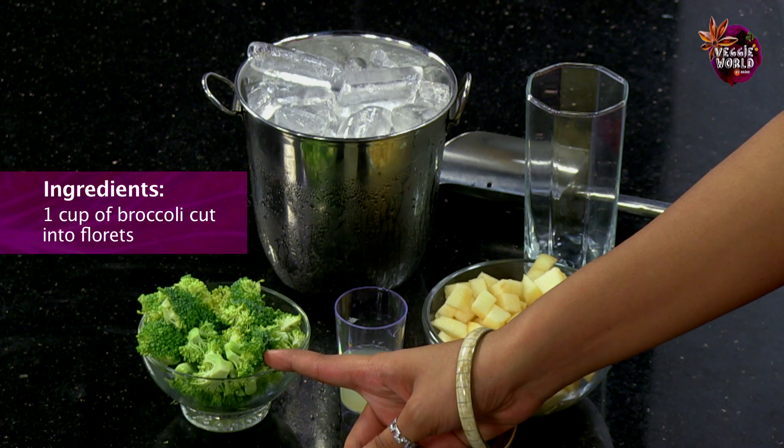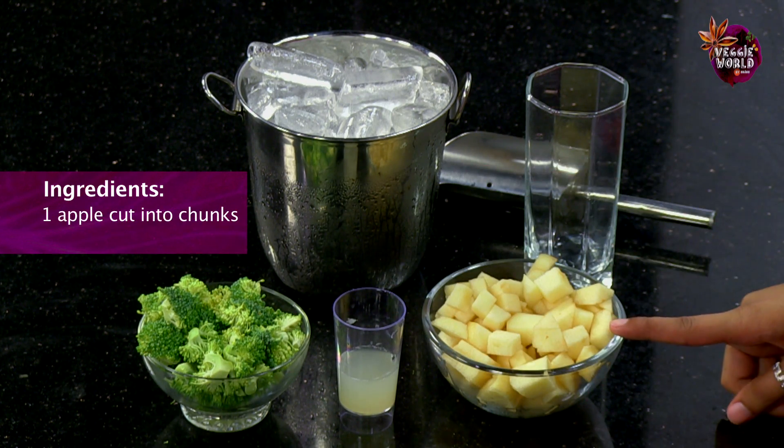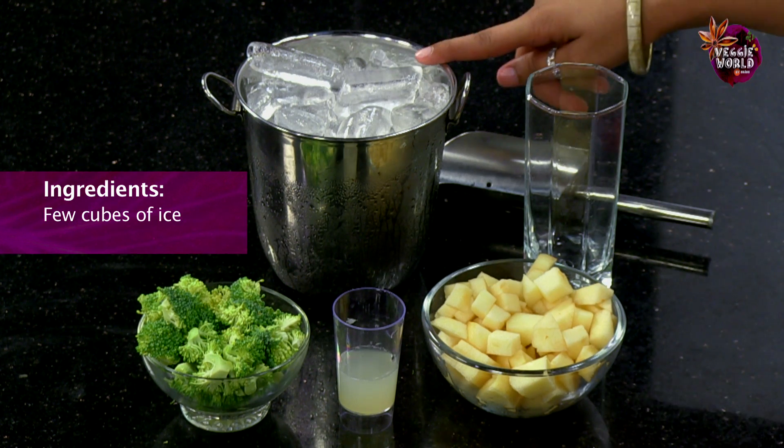Let's take a look at what we need to make the Broccoli Booster. 1 cup of broccoli cut into small florets, 10 ml of lemon juice, 1 apple cut into chunks, and a few cubes of ice.